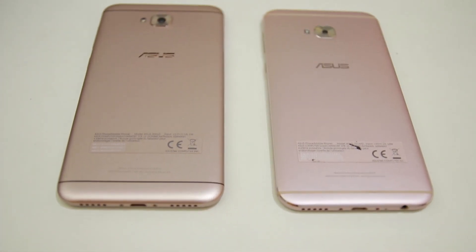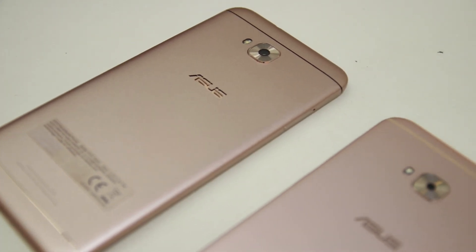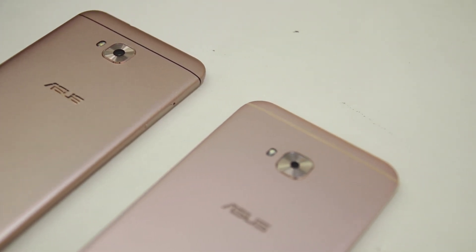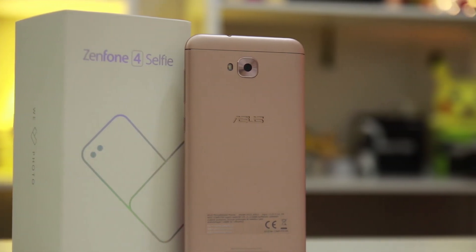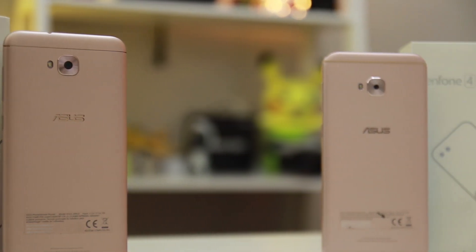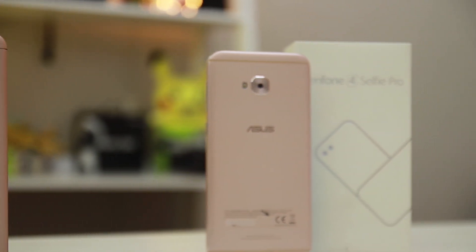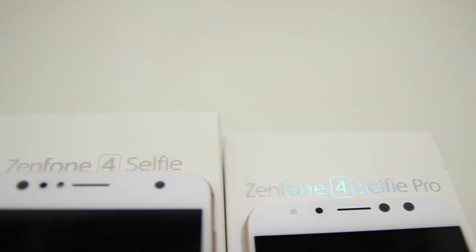Both the Z4 Selfie and Z4 Selfie Pro are powered by non-removable 3000mAh batteries — a small but decent amount for mid-range phones. After conducting tests, our Manila Shaker battery rating confirms that despite the similar battery power, the Z4 Selfie can last up to 34 hours and 24 minutes, beating the Z4 Selfie Pro's record of 32 hours and 56 minutes. With this, the Zenfone 4 Selfie also takes this round.